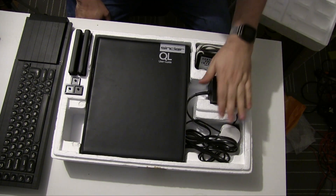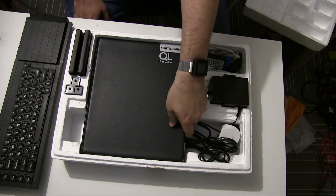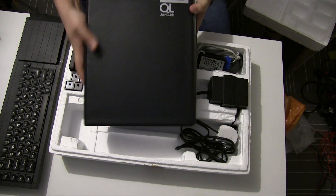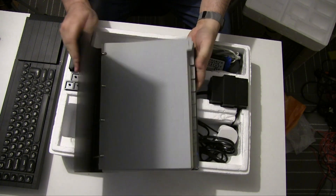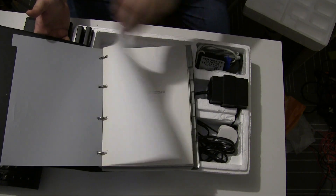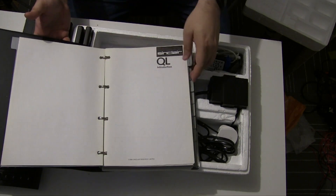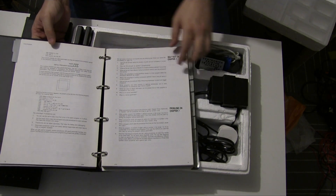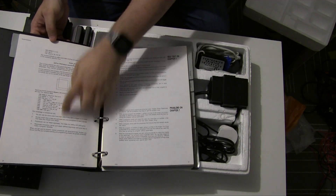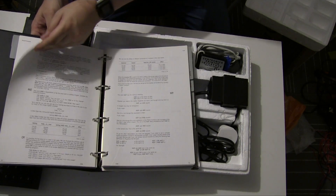The power lead — again it's got a proprietary plug on it. And the rest of the space is taken up with this giant user guide. It's astonishing — that's a huge ring binder. It has all the instructions for using the machine and also for each of the included applications, and also some SuperBASIC code as well.